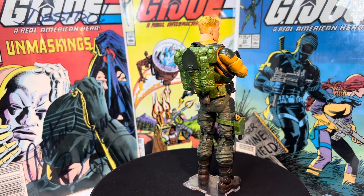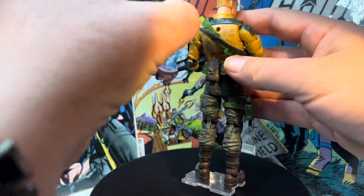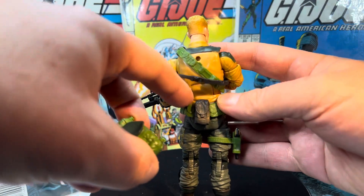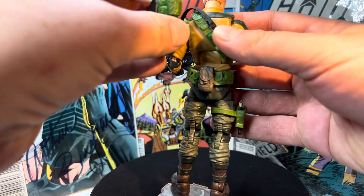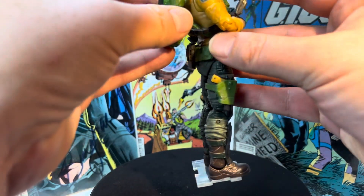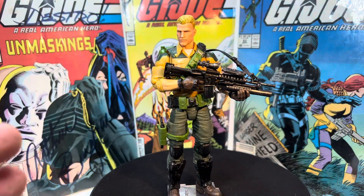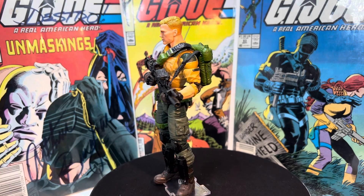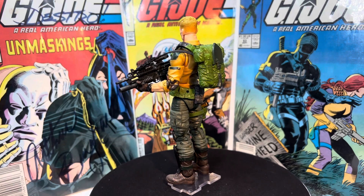So this is Duke. I don't know about y'all, but Duke is — I know a lot of people are big on Flint. I did add this really cool pouch and glued it on. It's similar to the one that I put on my Beachhead, on his chest. I put that on his back just to give him another little bit of coolness. So that's pretty much all he's got. This isn't a crazy custom, but I just think he looks a lot better than he did when I pulled him out of the box.